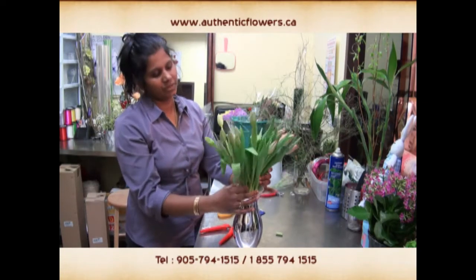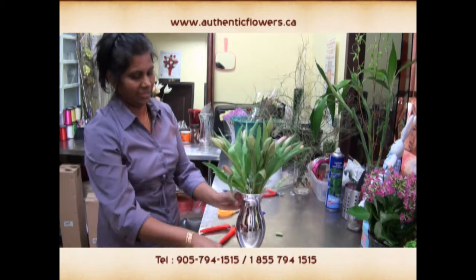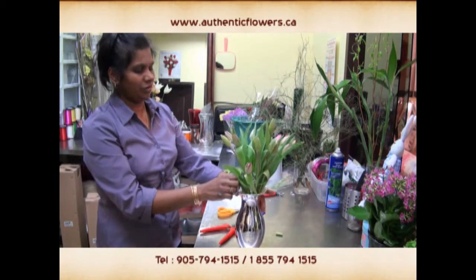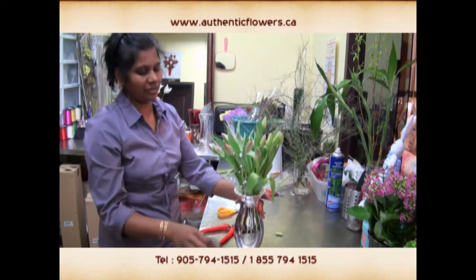Position the flowers the way you want them. Add just a little bit of ornaments to give it a different look.